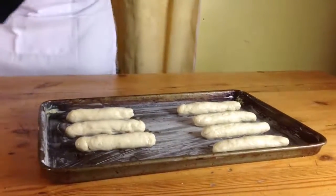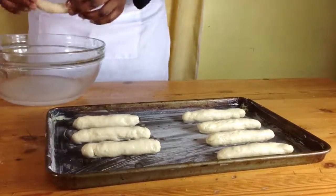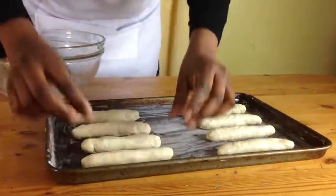You might need two trays, but that's okay — just carry on, or if you have one tray just bake one tray at a time. While they're on the baking tray, cover them and let them rise for 40 minutes.